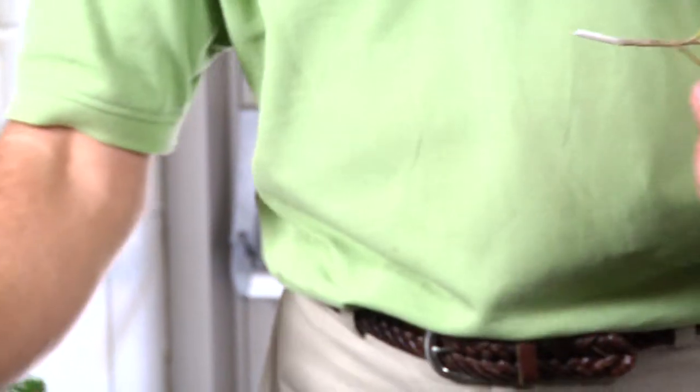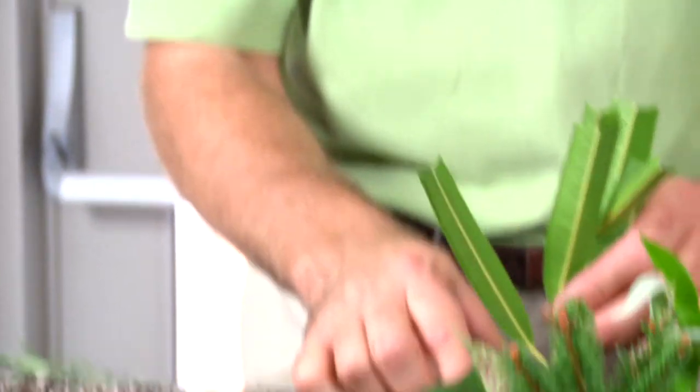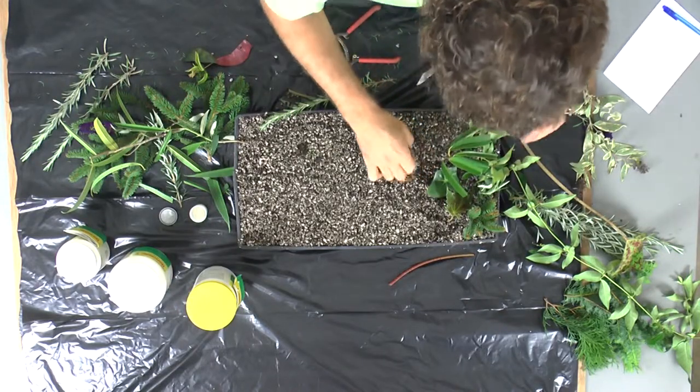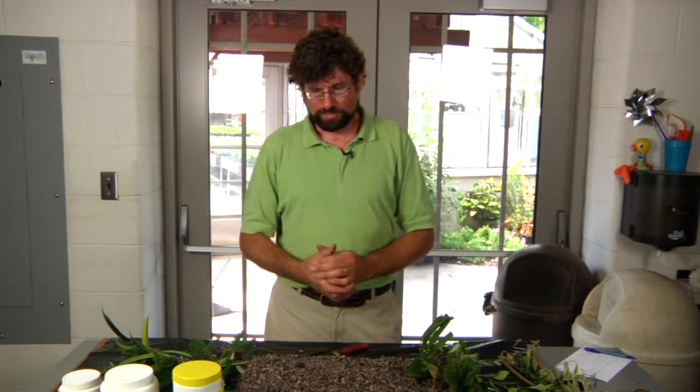Stick it in the rooting hormone and place it into our propagation media. That covers our material on plant propagation. Thank you for joining us, and we hope you take the time to visit the Arboretum sometime soon.